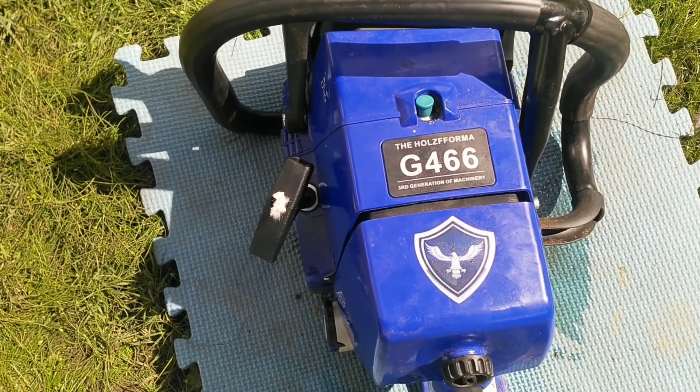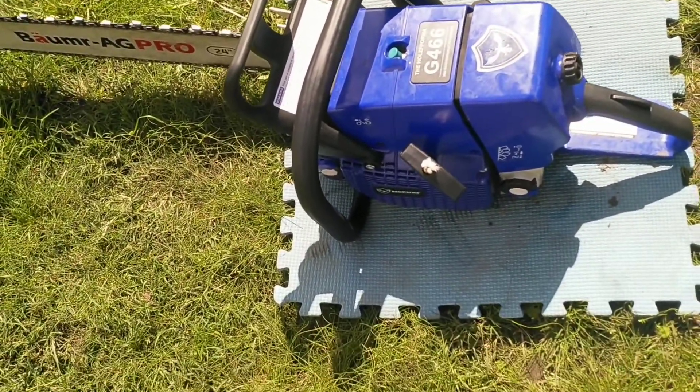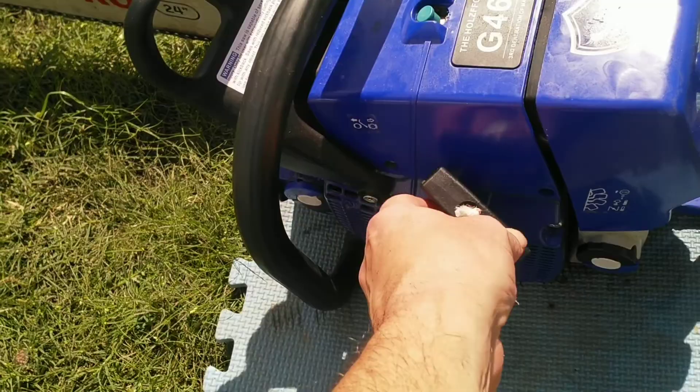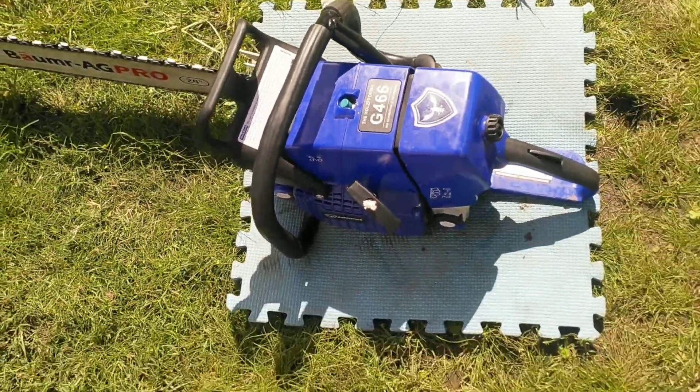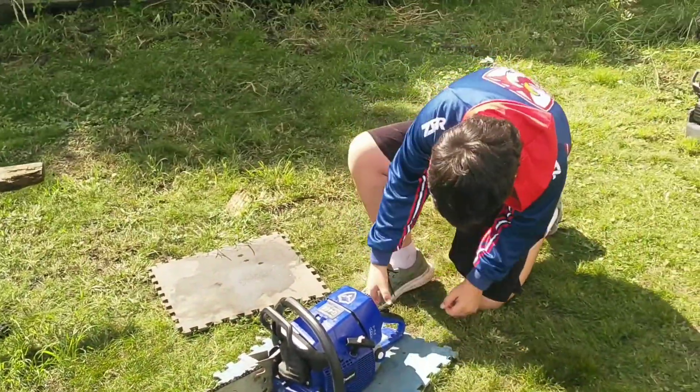Right, this is a G466 that my son Zach broke yesterday. It turned out the knot came undone on the Pulsar, so it just came undone and it came into the saw because the decompression valve wasn't releasing. He's 13. I'll play this when you turn 21, mate.